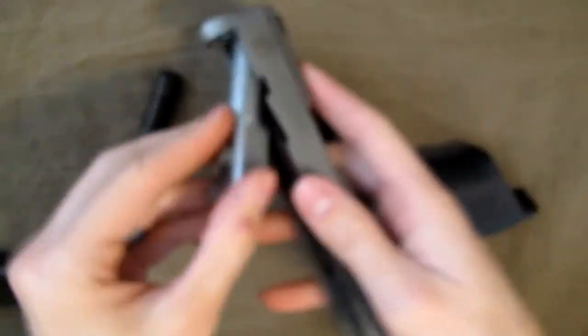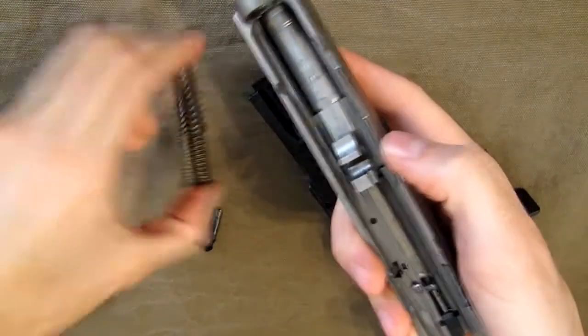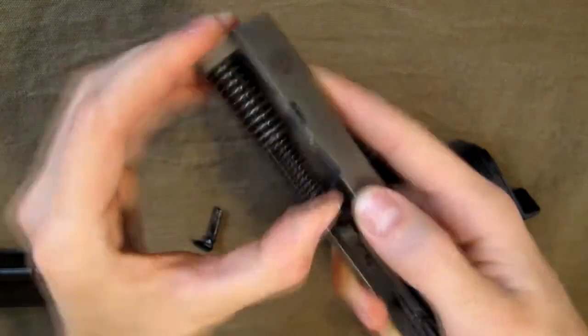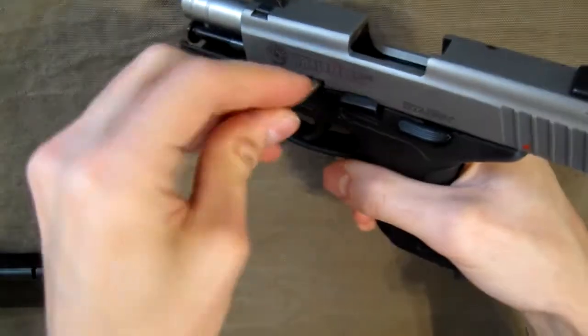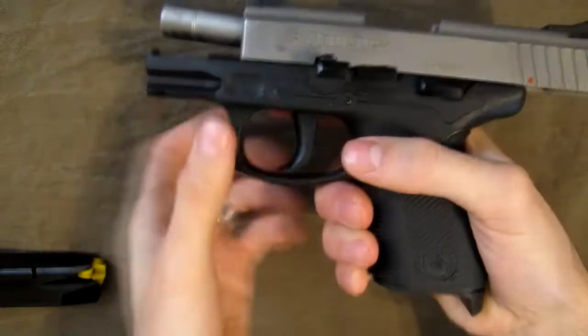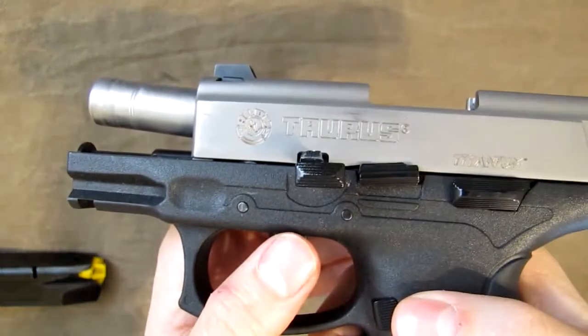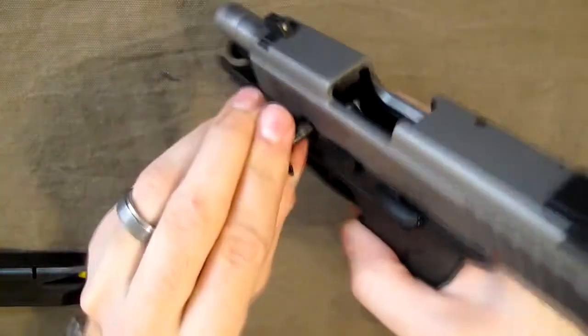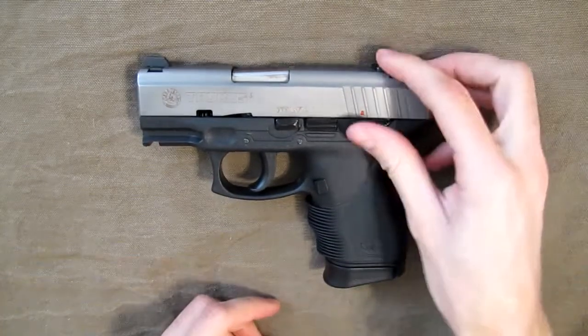Your spring and barrel come out just like a lot of other semi-auto pistols. To reassemble, put your barrel back in, put your spring back in, slide it back on, lock it back, and put the pin in. When you reinsert the pin make sure it goes in and then rotates to the normal sideways locked position — you may need to jiggle it a little at first.